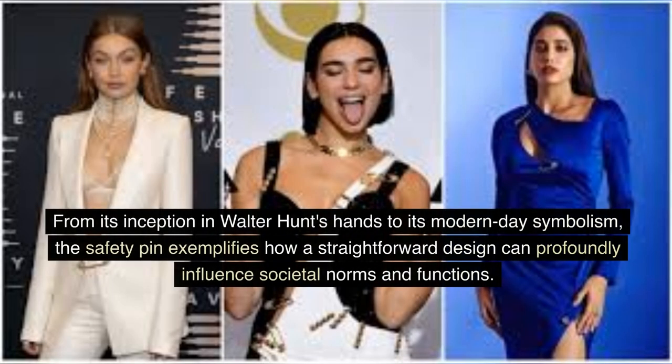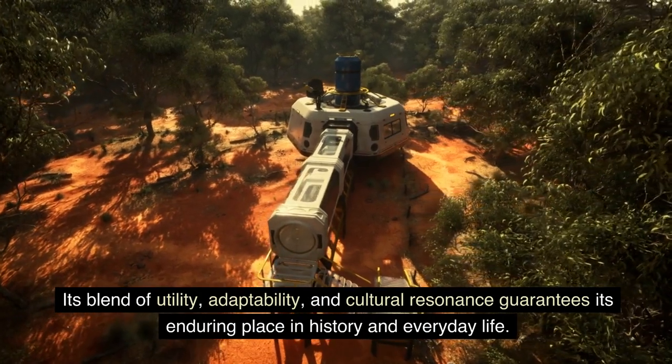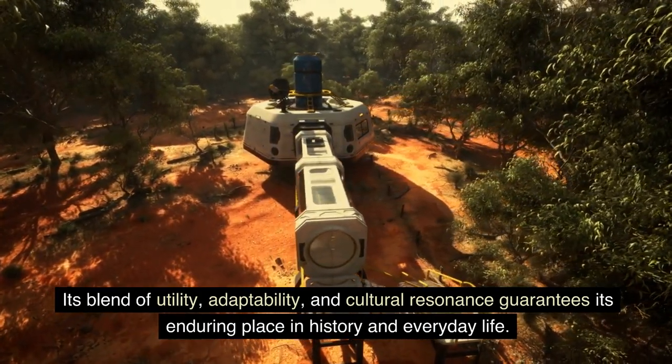From its inception in Walter Hunt's hands to its modern-day symbolism, the safety pin exemplifies how a straightforward design can profoundly influence societal norms and functions. Its blend of utility, adaptability, and cultural resonance guarantees its enduring place in history and everyday life.